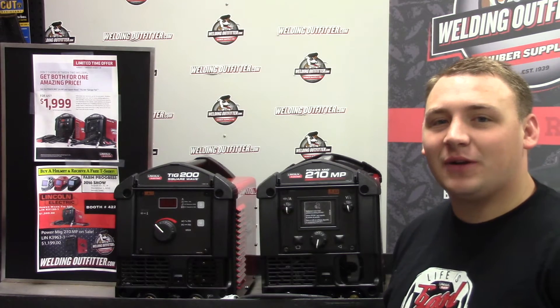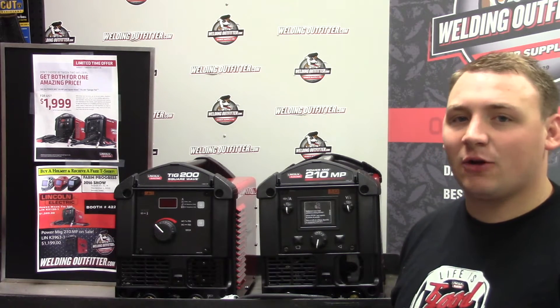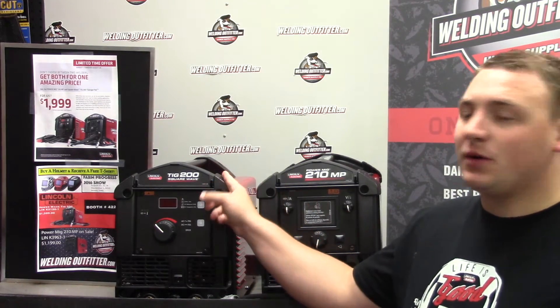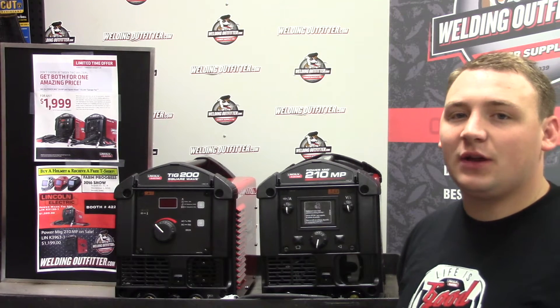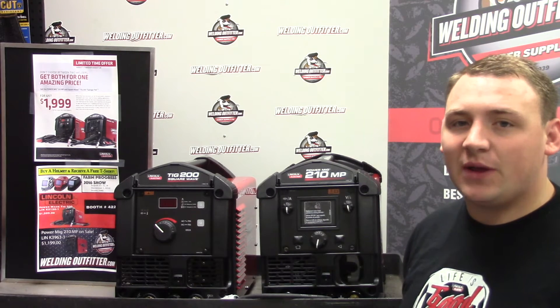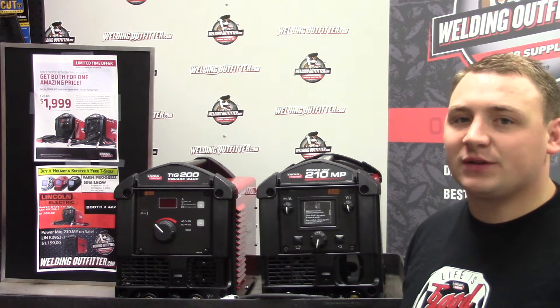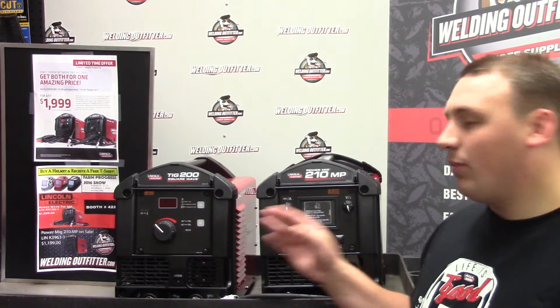Hi, this is Cal with WeldingOutfitter.com, talking about Lincoln Electric's new garage pack. The garage pack is a Lincoln 210 MP and a Square Wave TIG 200. When you buy them together at $2,598, you get a $599 rebate from Lincoln Electric, and that knocks it down to $1,999 — just a dollar under $2,000 for both machines.